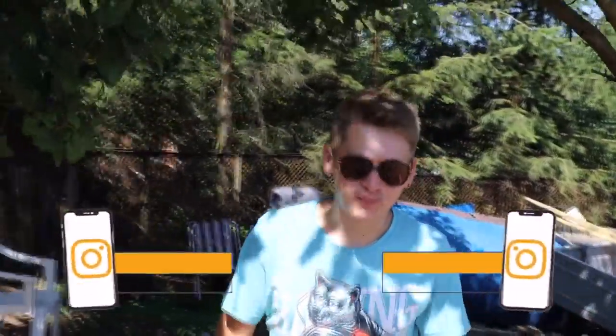Hi guys, you are watching Interesting and Ficus. It's hot outside, so we want to go to the river.